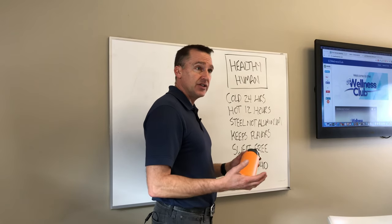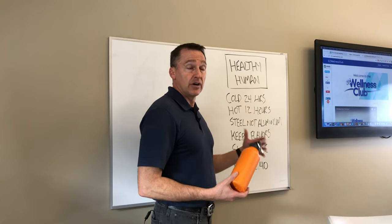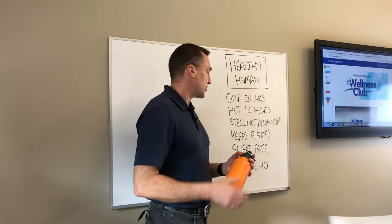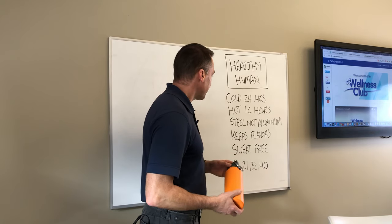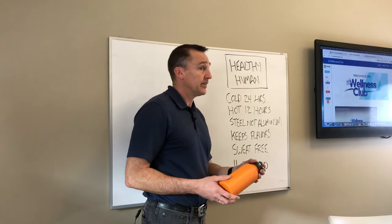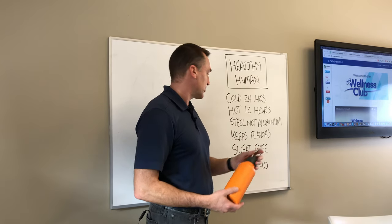It's made of double-walled steel, not aluminum. There are a lot of people concerned about aluminum and that it causes Alzheimer's, so this is made of steel. It also advertises that it keeps the original flavor of what you put in here, unlike cheap plastic bottles.